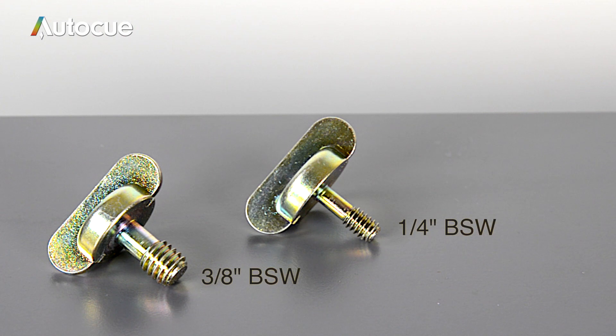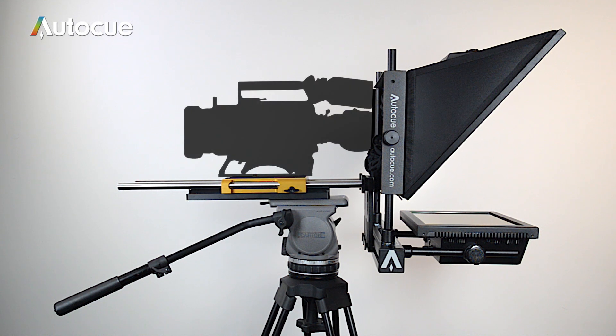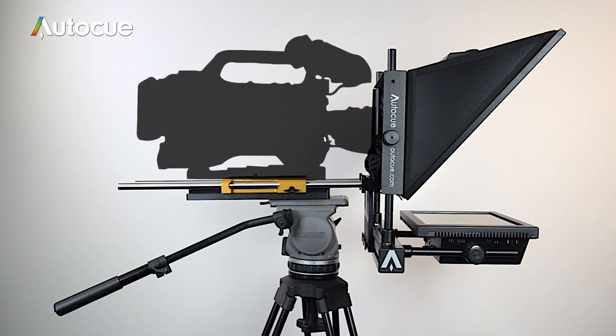If you need additional 3/8 or quarter-inch camera screws, they are available. It's very important that the camera lens is positioned in the centre of the glass and as close to the glass as possible. To do this, you're probably going to need to make some adjustments.